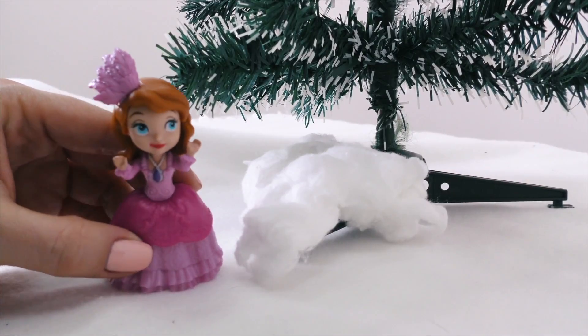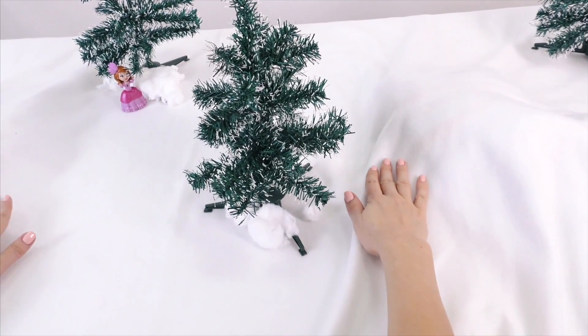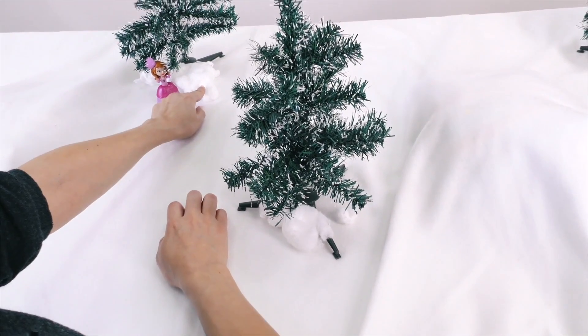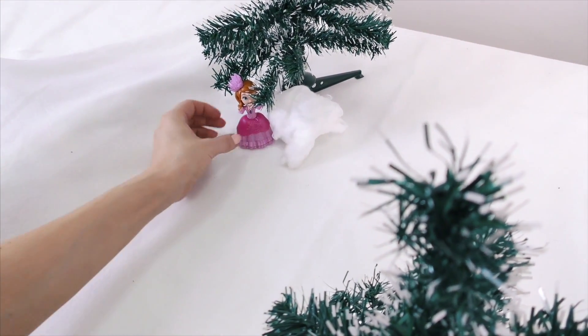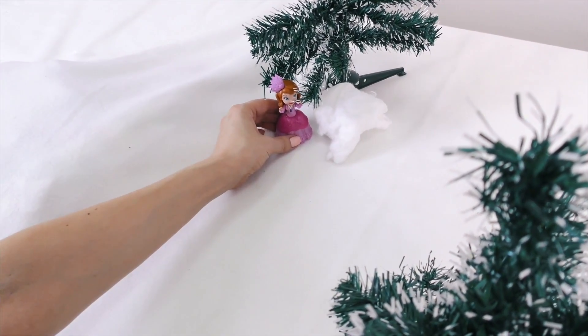Do you know any games to play in the snow? Of course. There are lots of interesting games you can play in the snow. Do you see these snowdrifts? You can use them to build a big snowman. Wow, cool! But how? I'll teach you. Help me out.